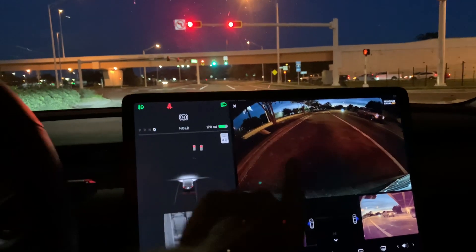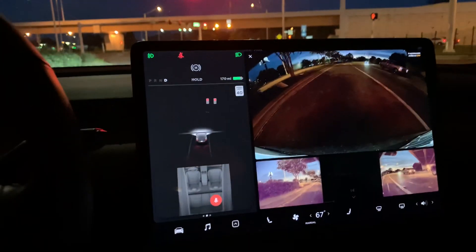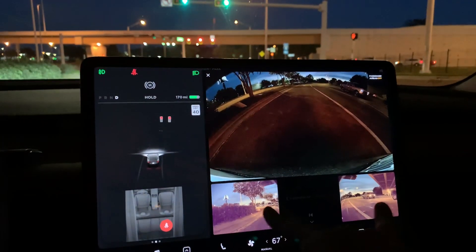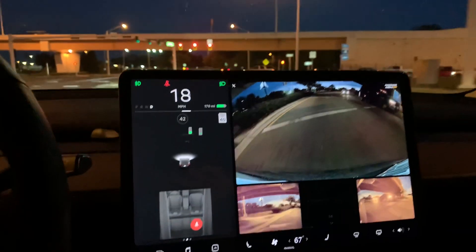For some reason, this top camera seems a bit dimmer than before — I'll check my footage in another video. But these side cameras are definitely brighter than the top one, so the exposure on these cameras is just a bit different.